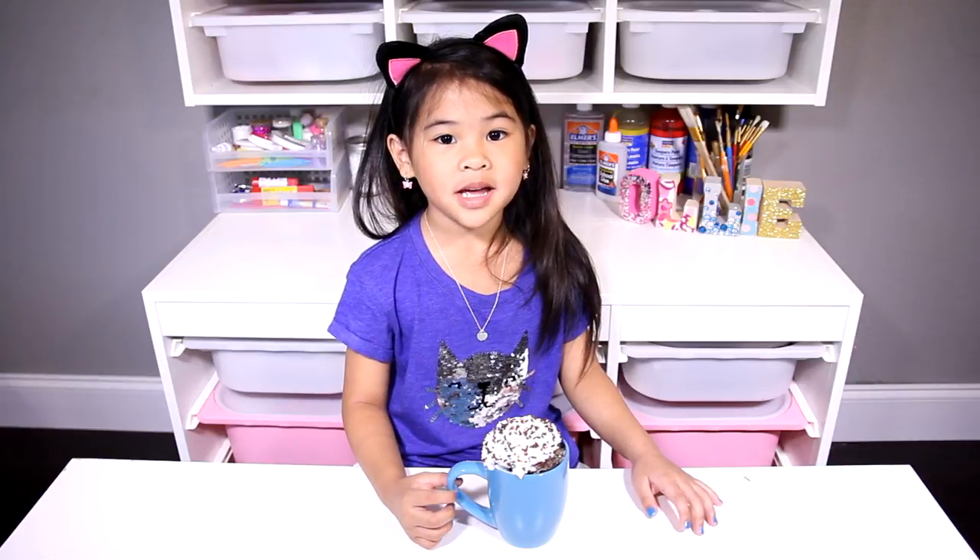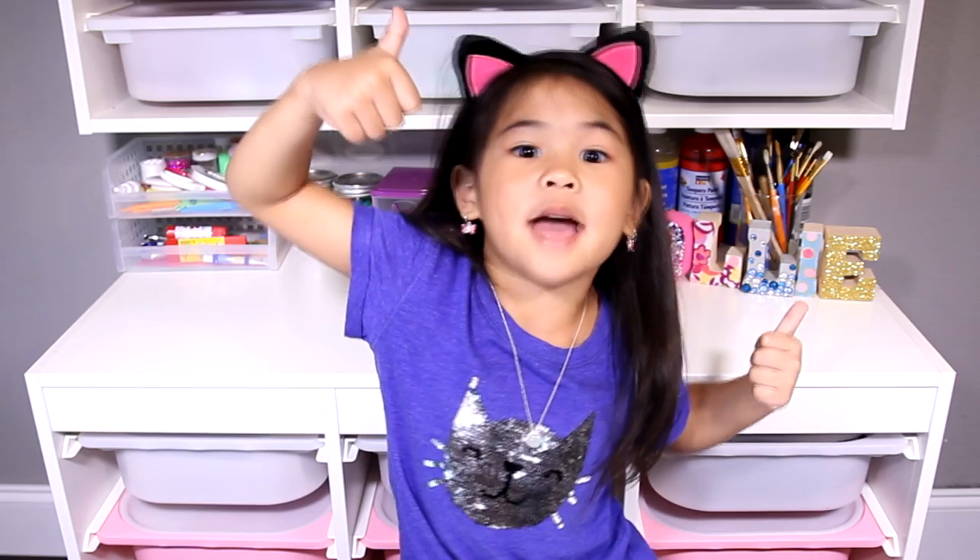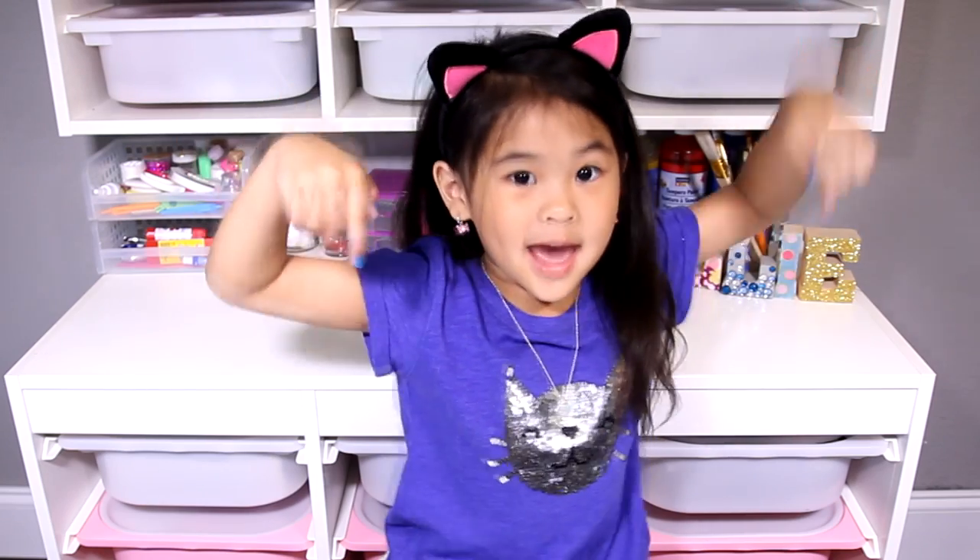Today we're gonna make a Nutella mug cake. It's super yummy and so fast to make. Click the thumbs up button if you like DIY. And if you're not subscribed yet, click the red button down there. Ok, let's get started.